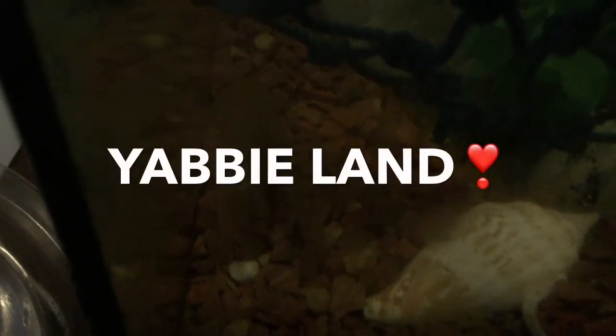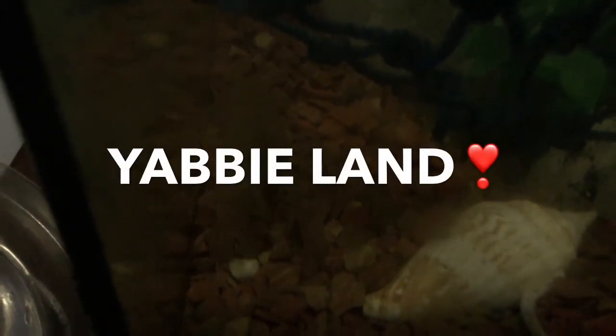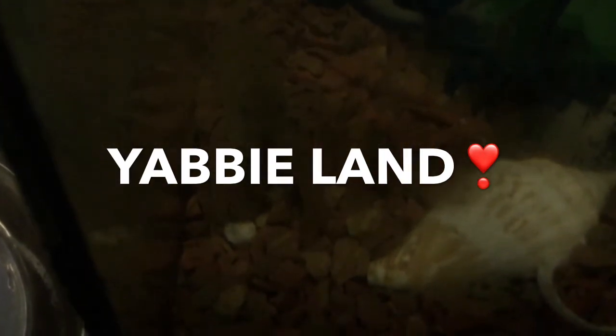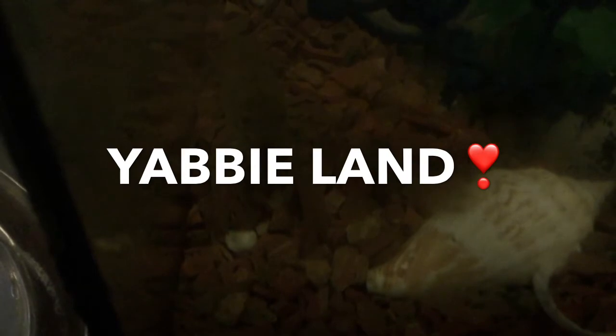We got new pets yesterday — 12 of them. There's the mum, the dad, and the 10 children. We haven't named them yet, but Arlen's going to name them later.